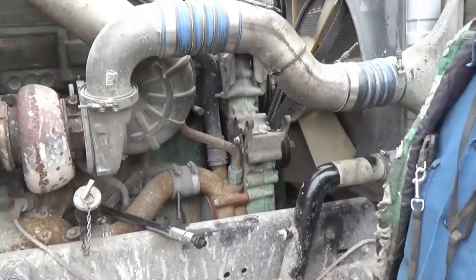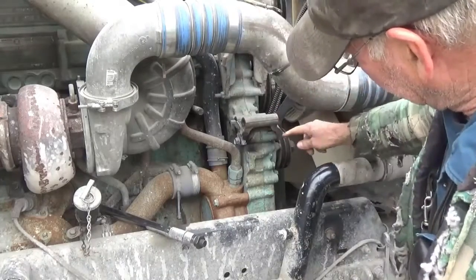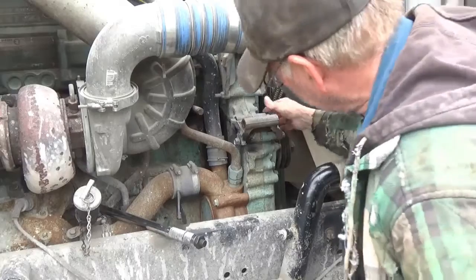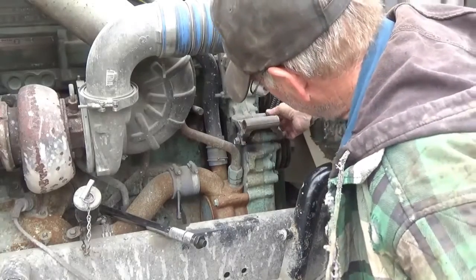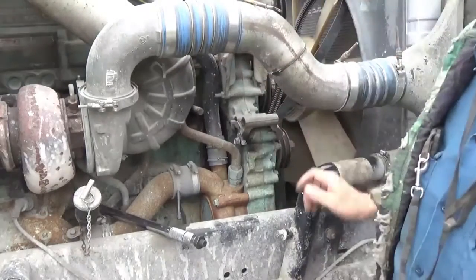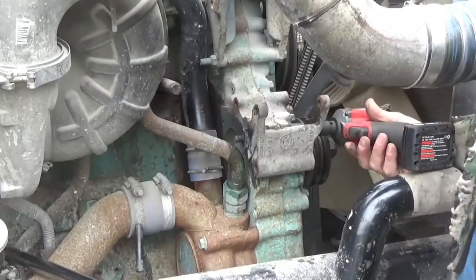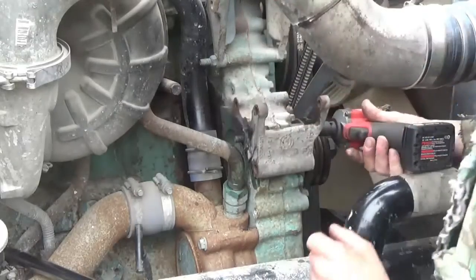That is awful tight. The bolt is seized into this part of the bracket here. It's all wallowed out inside the holes that go through the two gear case housings. Got the nut broke loose — you saw what I had to do to do that. I got to work on that for a little while. I sprayed some PB Blaster on that.